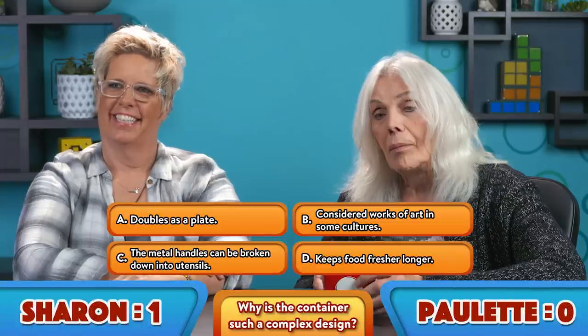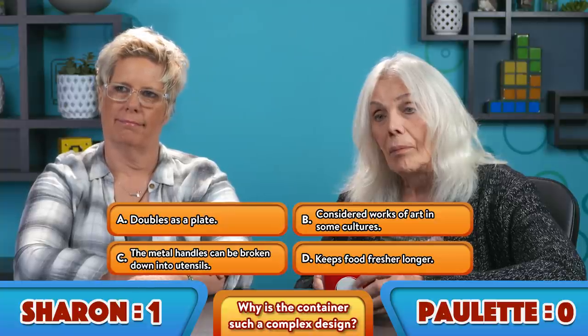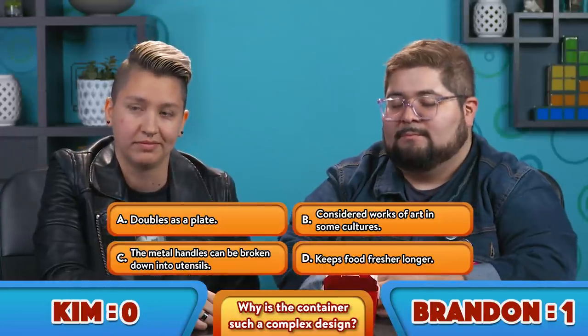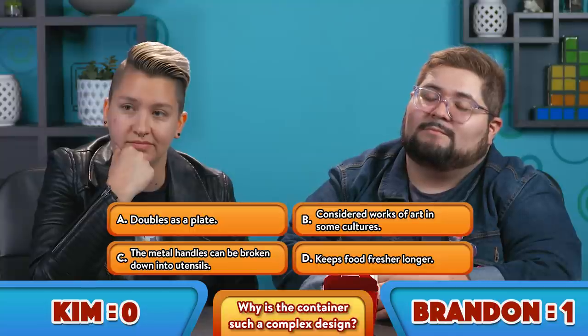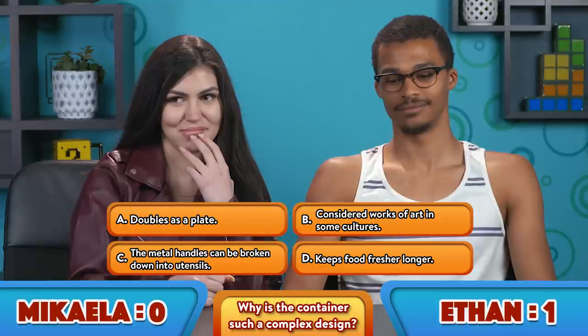While we're on the topic of food, here is your next one — a wonderful little takeout container. There's actual rice in here. The question is, why does the Chinese food takeout container have such a complex design? Is it A, because they can double as a dish, saving you the trouble of having to clean one? B, they're considered works of art in some cultures? C, the metal handles can double as utensils? Or D, they uniquely keep food safer longer?